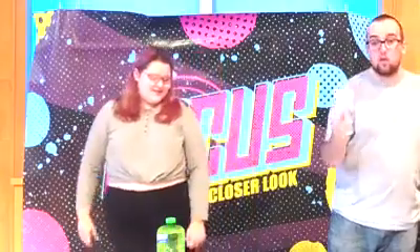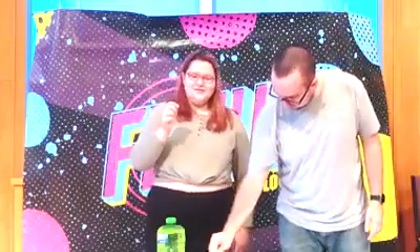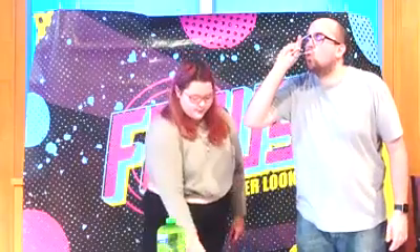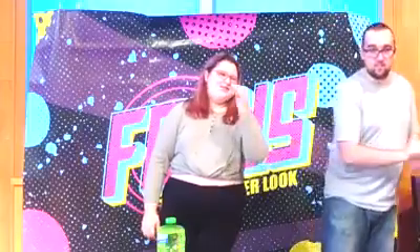Stay tuned for a word from our pastor, Pastor Kathy, as she leads us through a midweek devotional and a prayer to send us off for the rest of the week. So remember to stay focused on God. See you tomorrow.